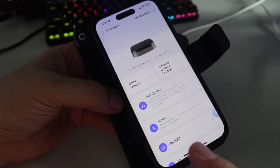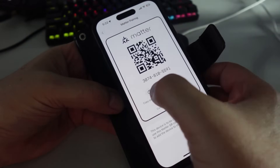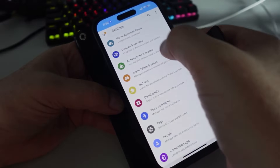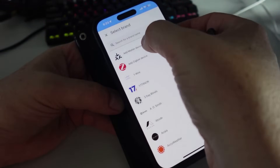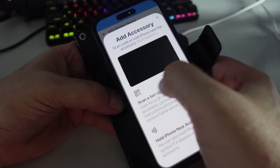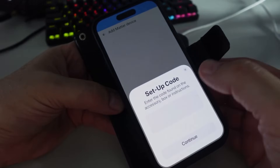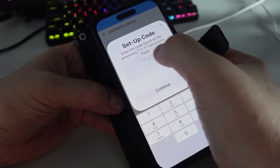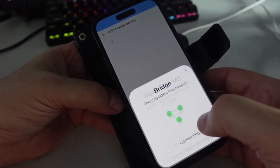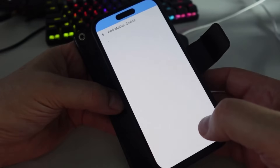We have two ways to add it to Home Assistant — either via Matter or HomeKit. Selecting Matter, we copy the Matter pairing code, go to Home Assistant Devices and Services, add integration, add Matter device, and it's actually already showing up. We select Add Hub, paste our code, continue, and there we go — connected via Matter.